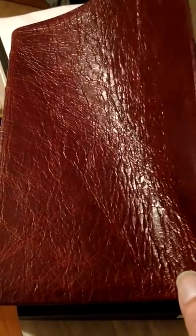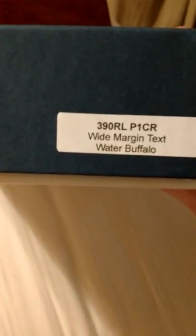Hello, brothers and sisters in Christ. This is Scott Atwood, and this is my review of my brand new Water Buffalo Leather Lined Wide Margin Text Only Bible. This Bible is incredible. It comes in this nice two-piece box — the 390RL Wide Margin Water Buffalo — nice two-piece box from Church Bible Publishers. All right, let's take a look.